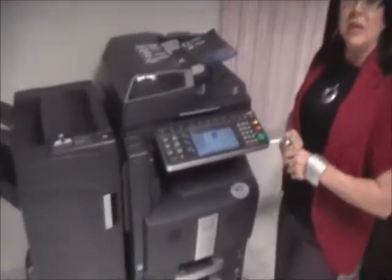My name is Kim from SVOE and I usually call you about once a month or once every quarter for a meter reading. Today I'm going to show you how to get a meter reading off of a Kyocera Task Alpha color 250, 300, 400, and 500 series.